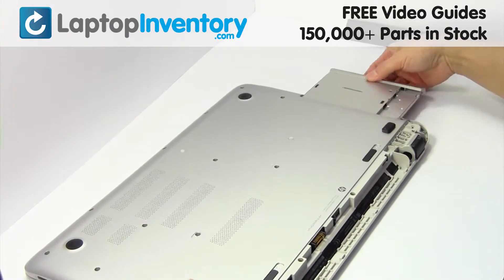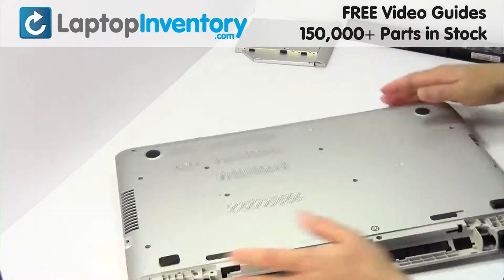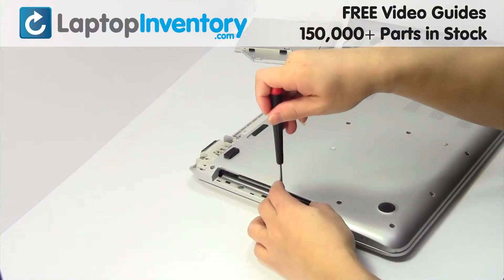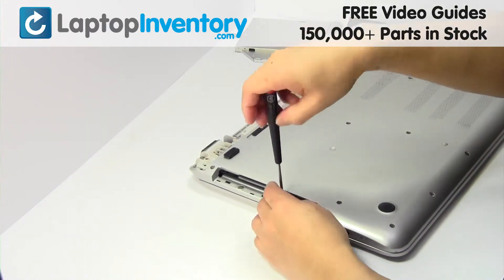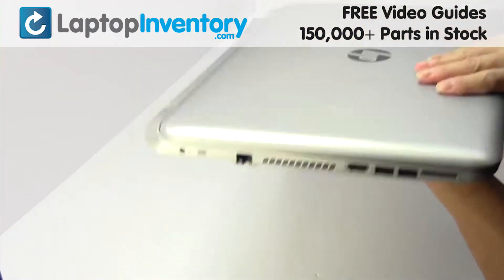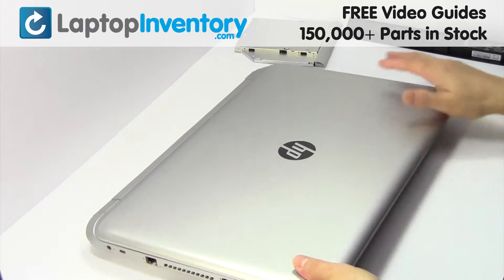Remove the cover. Remove the screws. Turn the laptop over and open it up.